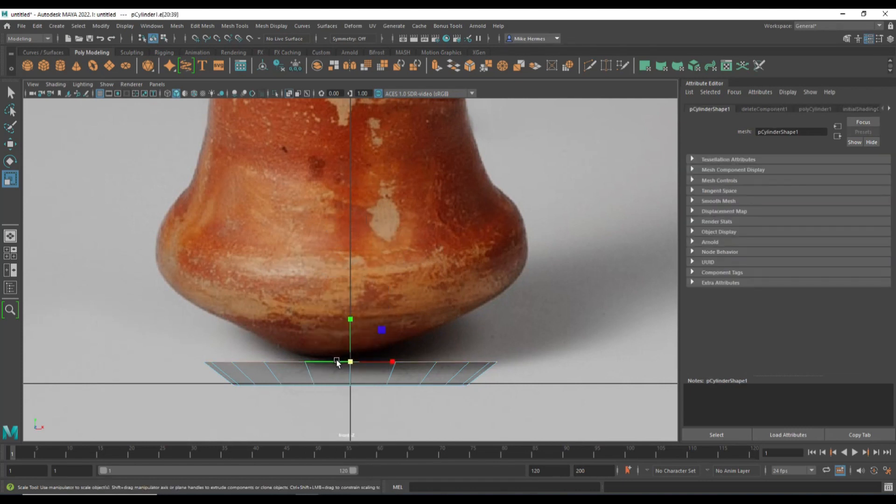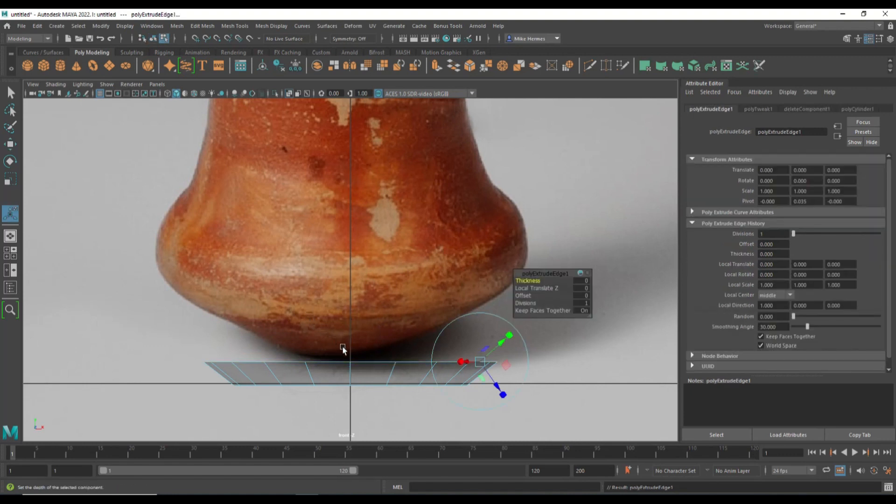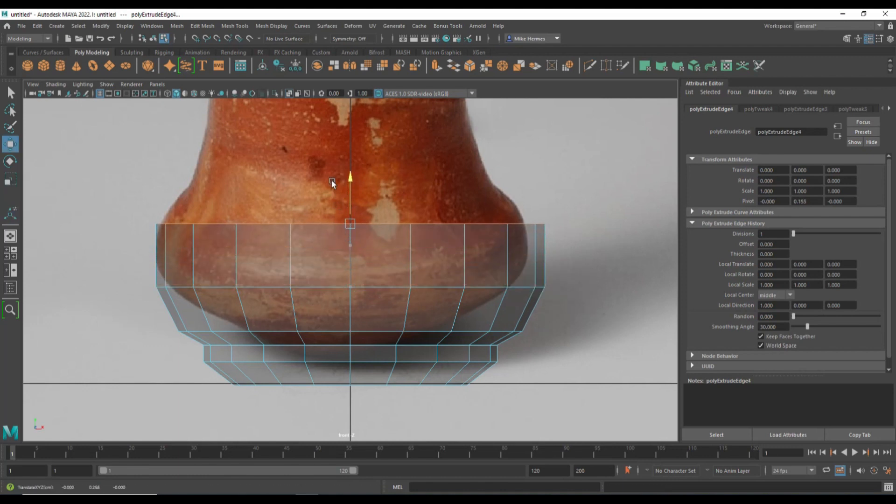Double-click on the edge loop, hit G to repeat, then W to push up — there you go. Then G to repeat, R to scale out, and W to push up. G to repeat, W to push up, flare that out a bit more. We're going to keep doing that pattern — G to repeat, W to push up — all the way to the top, building up the shape of the amphora body.